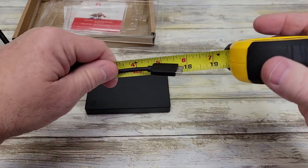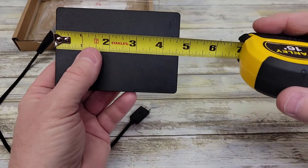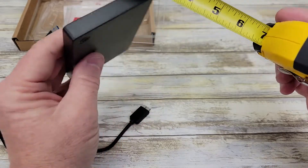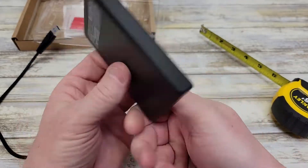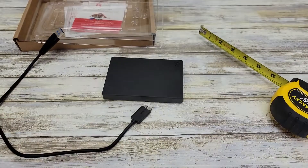The cable is right at 18 inches long, and the hard drive is four and a half by three and a quarter. It's not very thick — about a half inch thick. So yeah, very basic. Thanks everybody for watching.